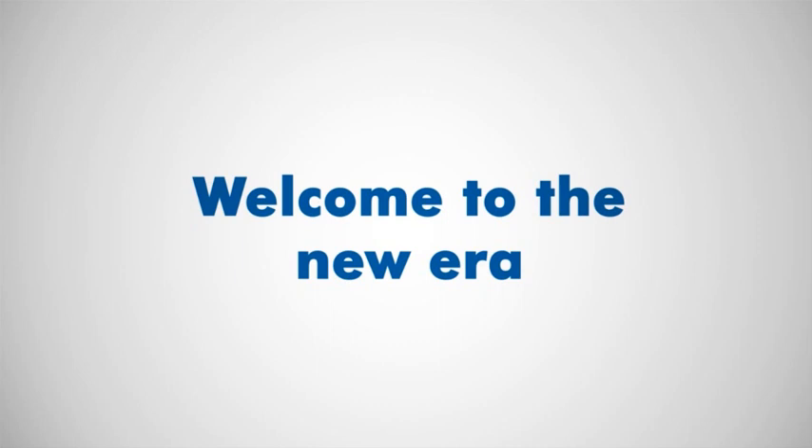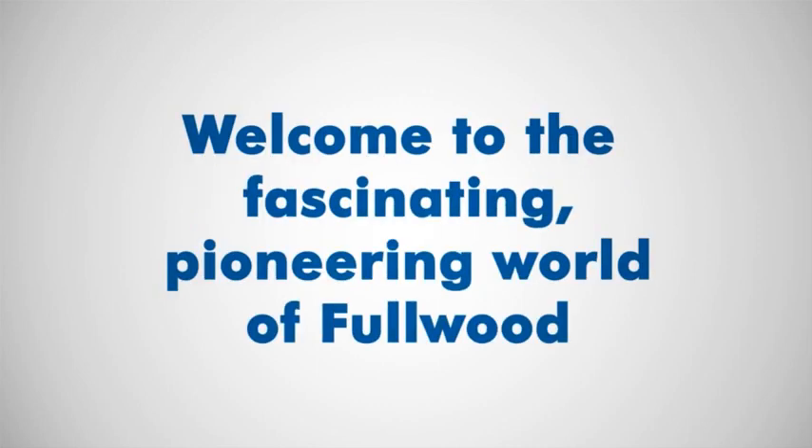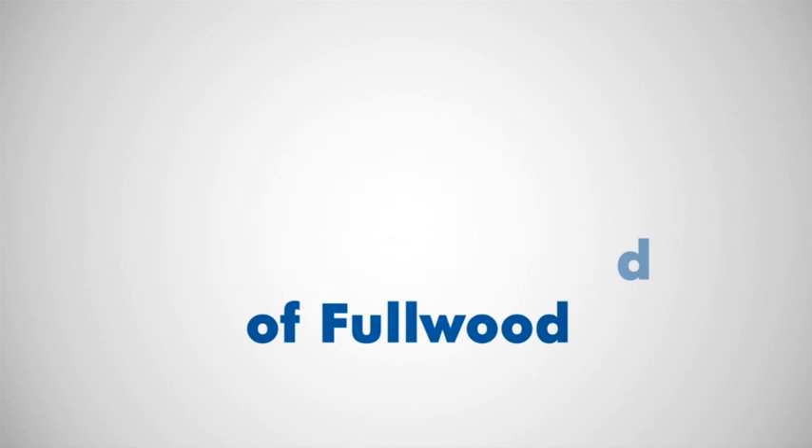Welcome to the new era. Welcome to the fascinating, pioneering world of Fullwood. Thank you.